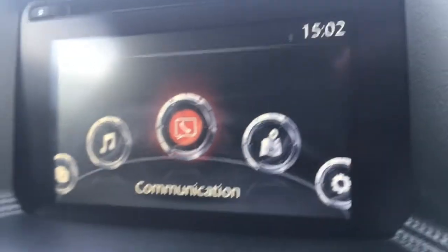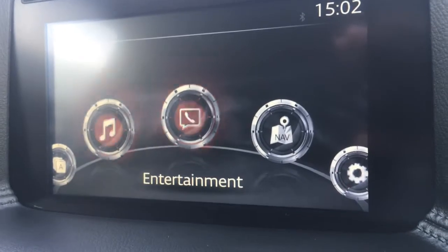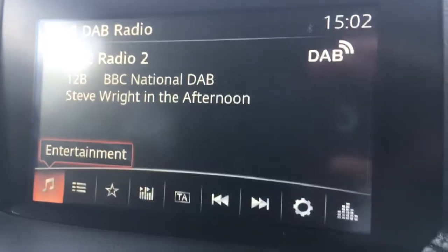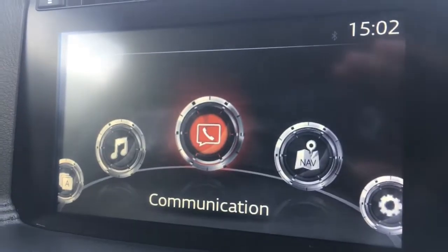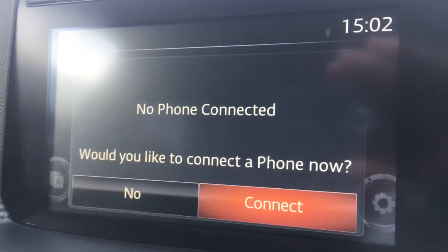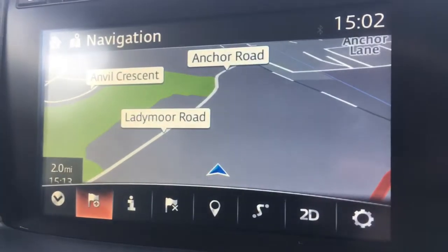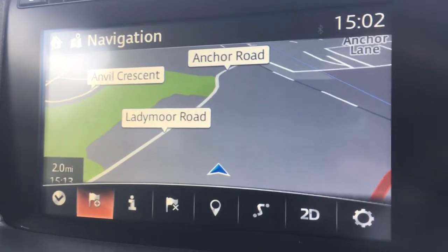If we just move over to the screen I'll take you through some of the options from the main menu. We've got entertainment and you can see from the top corner we've got DAB digital radio. We've got communication where you can pair up a device with the car's Bluetooth, and we've got the navigation which, as you can see when it loads, the map is a great size, it's in colour and it's lovely and clear.